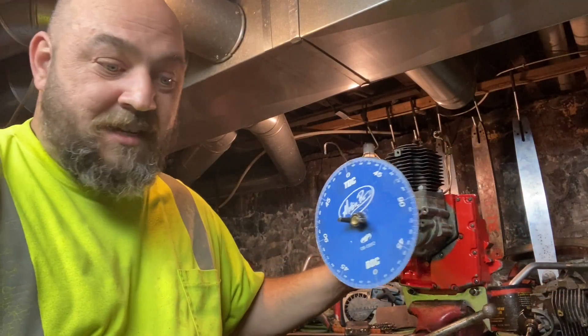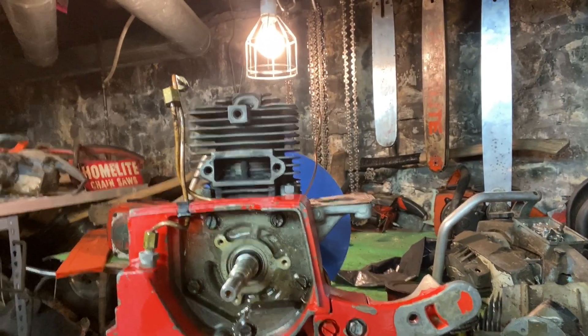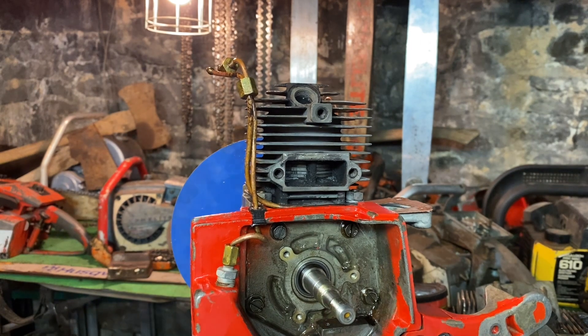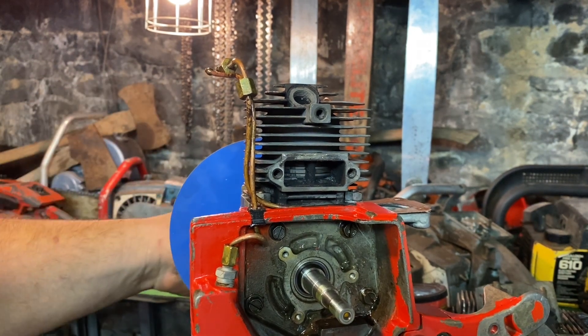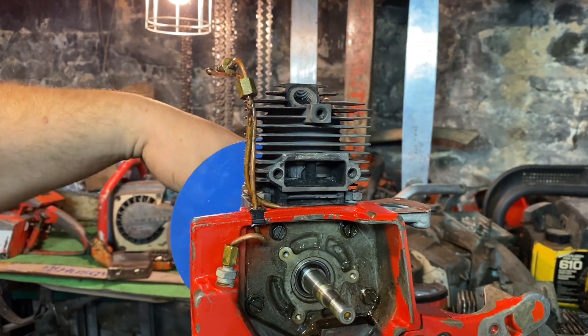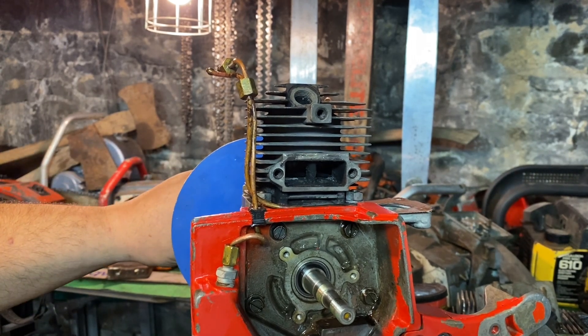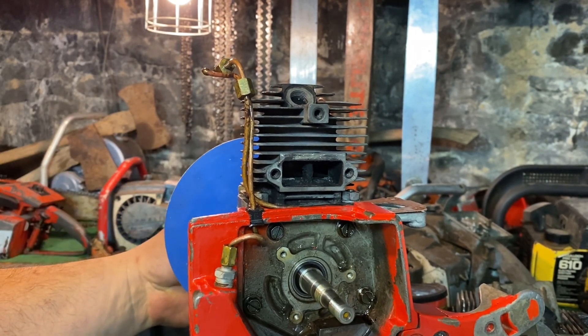Now I've got to find top dead center. I'm going to flip the phone around because that camera's a little better quality. So now I need to figure out top dead center. You see the piston moving there? When it's all the way to the top, we're at top dead center. When it's all the way at the bottom, we're at bottom dead center.